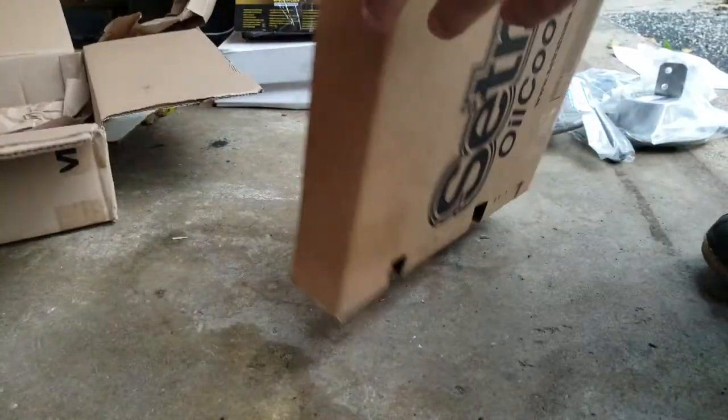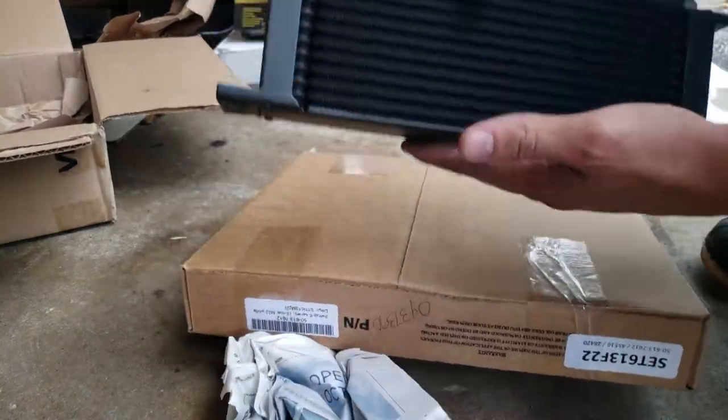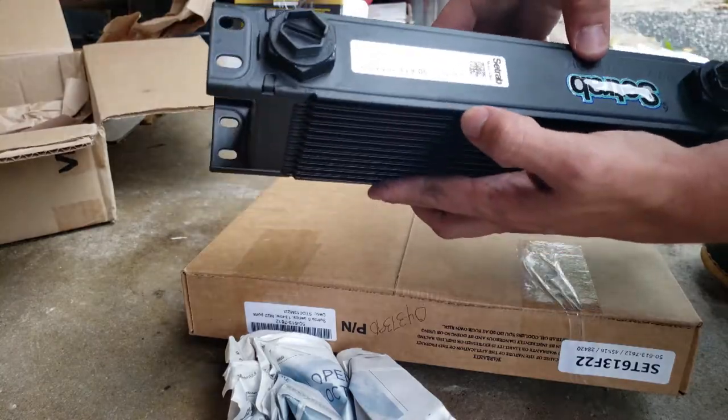And there's another box, and in this box is what I believe is a 13-row heat exchanger.